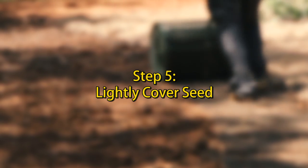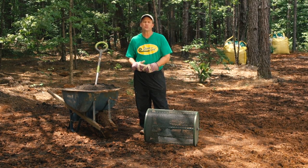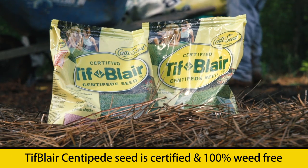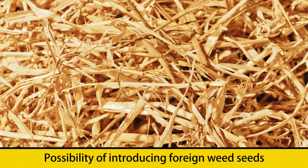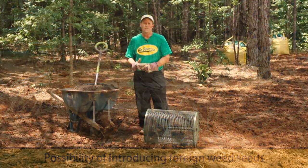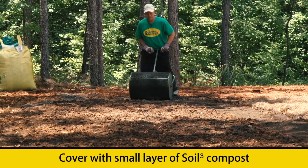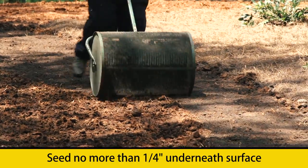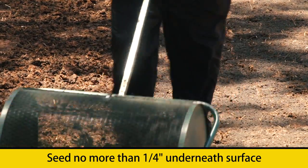Now that we've planted our seed, we want to go back over them with just a very light covering. Some people might recommend that you use wheat straw at this point in the process — we would actually advise against that. Remember, Tiff Blair centipede seed is certified and 100% weed-free, and bringing in something like wheat straw introduces the possibility of foreign weed seeds. Instead, we're going to use a compost spreader to cover our seed lightly with just a very small layer of Soil Cube compost. The seed will be just underneath the surface, really no more than about a quarter of an inch deep, which will position them so that they can germinate properly.